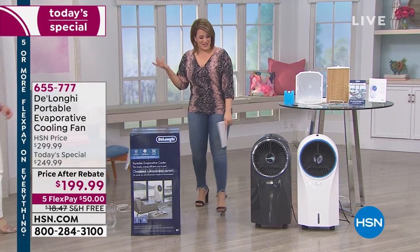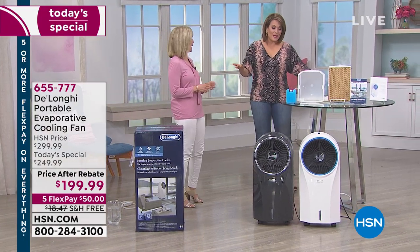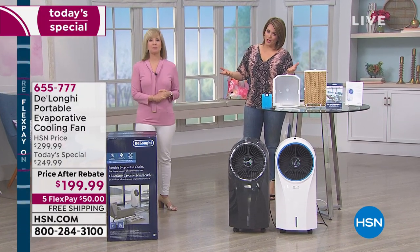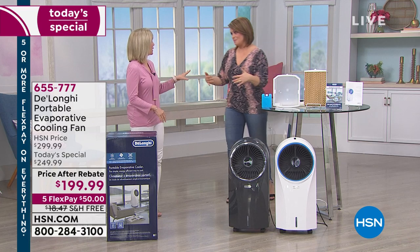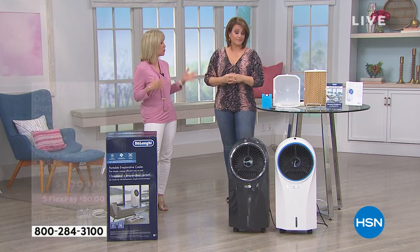Here to tell us all about it is our friend Julie Truster. This thing is so very popular today. Speaking of saving money, it's energy efficient. We're in the thick of summer — who wants a great deal on an evaporative cooler after the summer? We need it right now, and that's what HSN and DeLonghi have done. This summer has been one of the hottest summers on record.